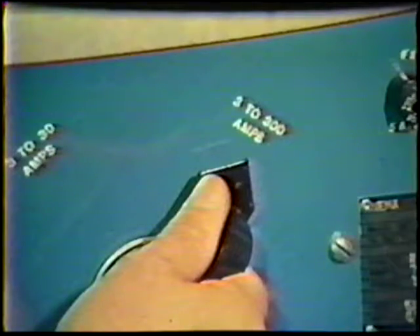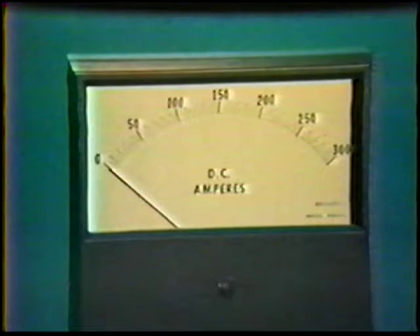Set the current range to the desired amount. Do not set the current to a range which allows the actual current setting to be at the extreme upper or lower limit of the range. Once the current range is set, the amperage is set according to the requirements of the job practice. The amperage registers on the meter only during welding.